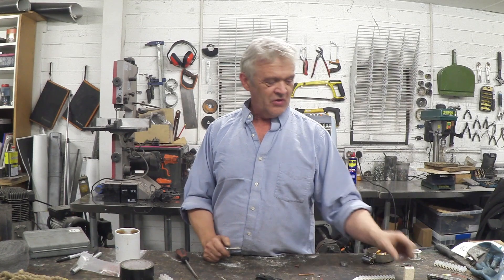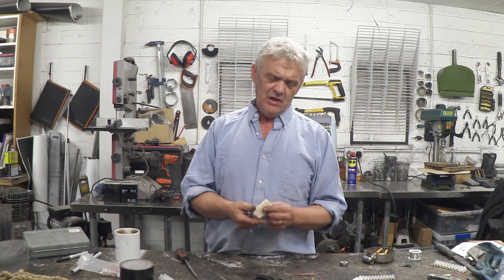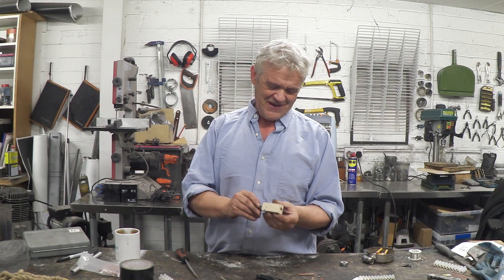So we have our positive and our negative. Of course we could do with a handle. What I've got here is a bit of fire brick left over from the kiln build — remember when we built a kiln? And it's obviously a bit of ceramic.